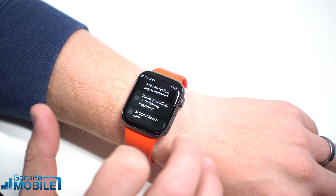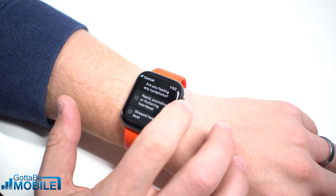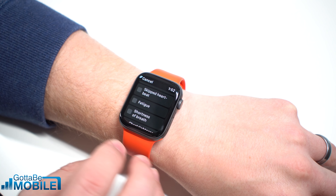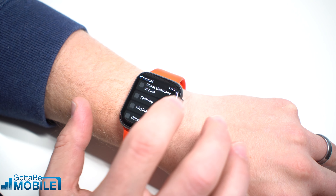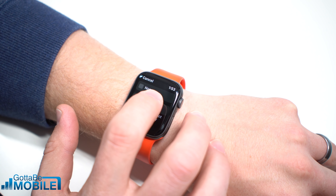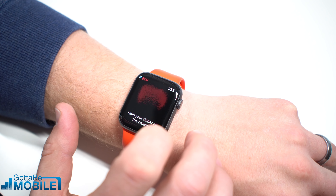If you're not feeling great, you can add symptoms right now about how you're feeling, and this will all be logged with this ECG. So if you go to a doctor, you're going to be able to let them know how you were feeling at that specific time. And when you hit save, it's going to save, and then we hit done.